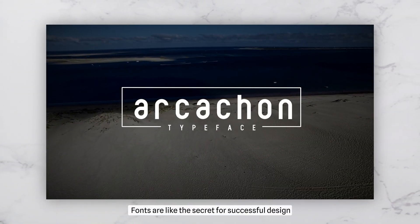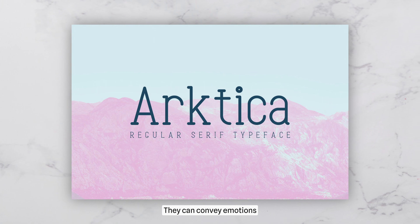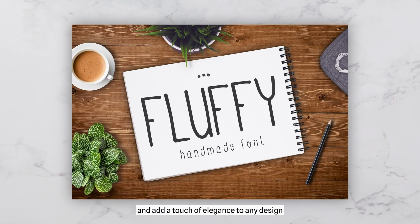Fonts are like the secret for successful design. They can convey emotions, feelings, and add a touch of elegance to any design.